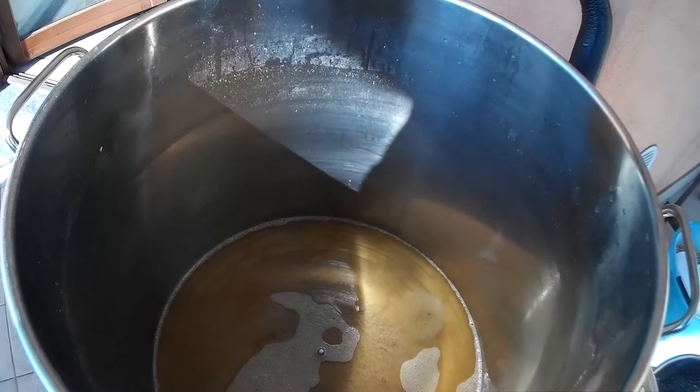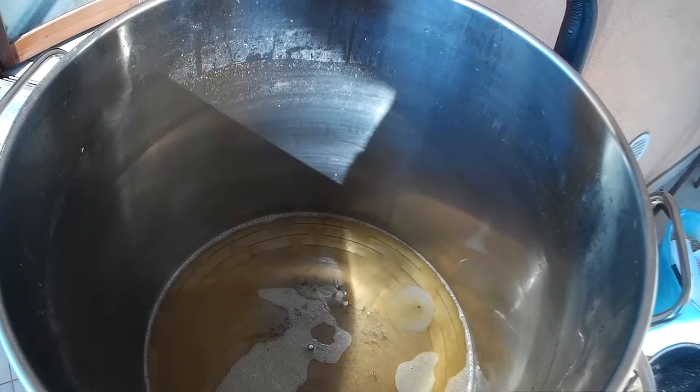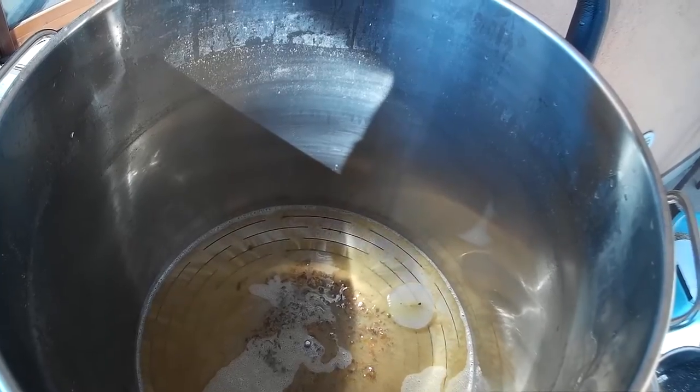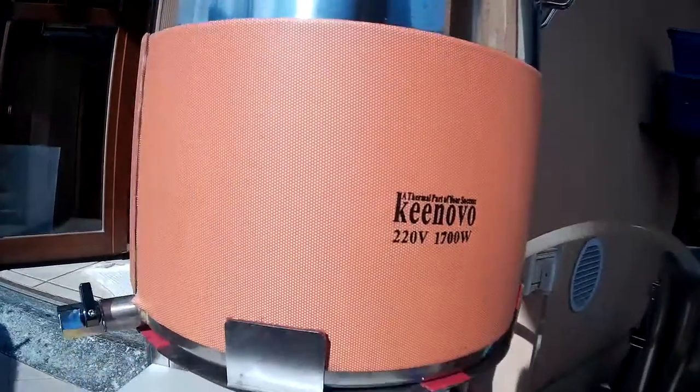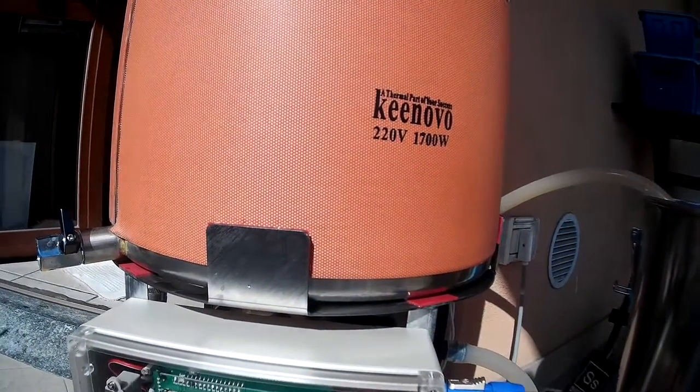You can also see on the bottom some trub. OK, that's all. I will stop the pump. Thank you.